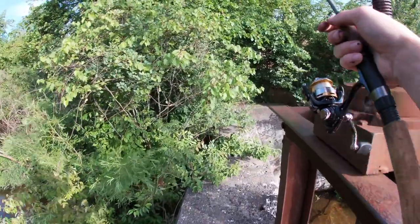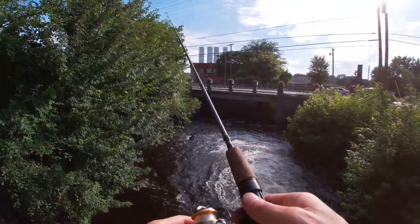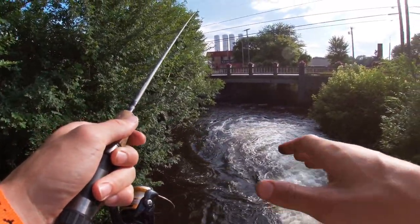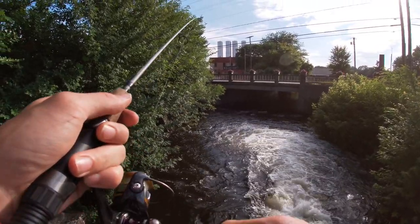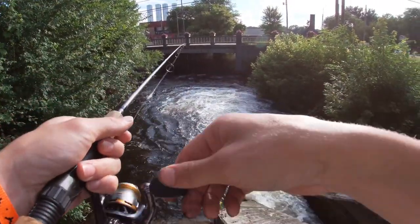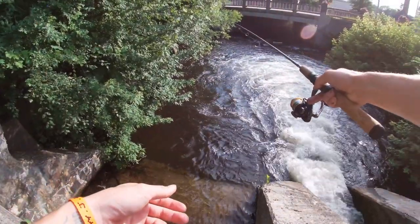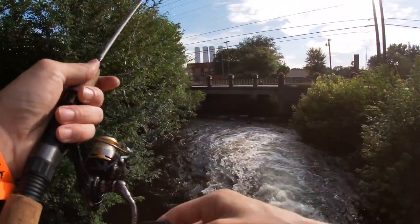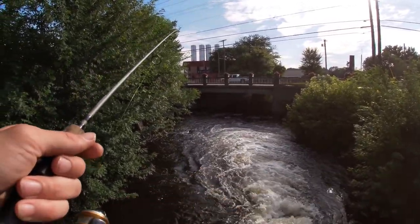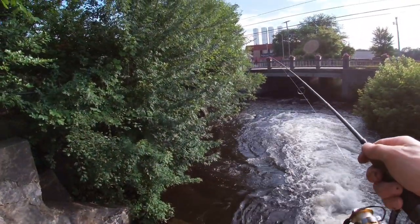I'm gonna try on this side, maybe it'll be a little bit easier. One thing about these trout — they're very skittish. If you can see them, the chances are they can see you, so I try to be as stealthy as possible. It's not very deep either — I think it's like five or six feet deep right in front of this wall, but that's definitely plenty enough depth for these trout to be holding in. It's hard to tell if I'm getting a bite because my bait hits on the rocks — oh, that was a bite for sure, definitely a bite!